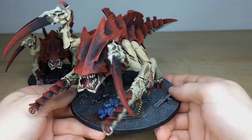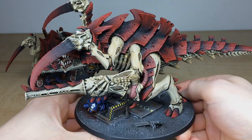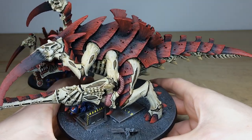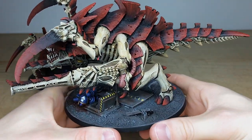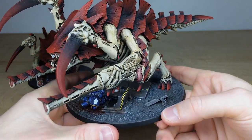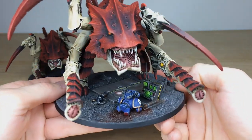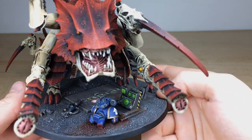It's obviously a huge model on a large base, and speaking of the base - our client requested some Ultramarines on it, which is really cool. There must be some rivalry between him and some friends. Adam is a massive Ultramarine fan here, so it didn't pain him too much, but he did enjoy doing it because he's added a little bit of narrative for the client.